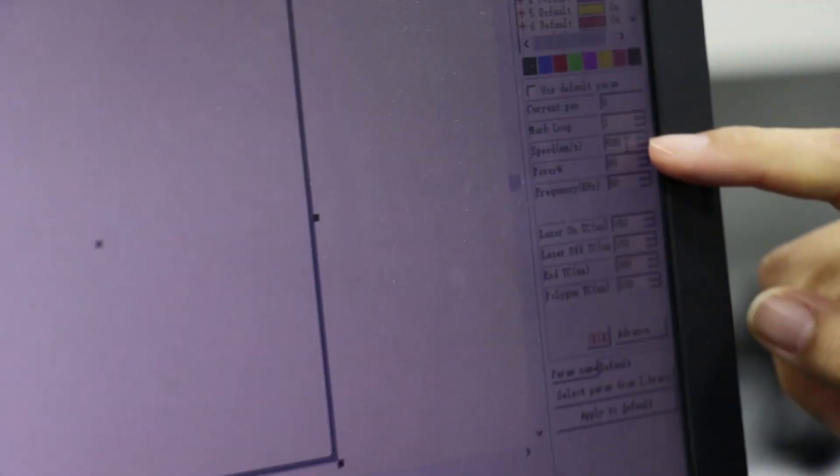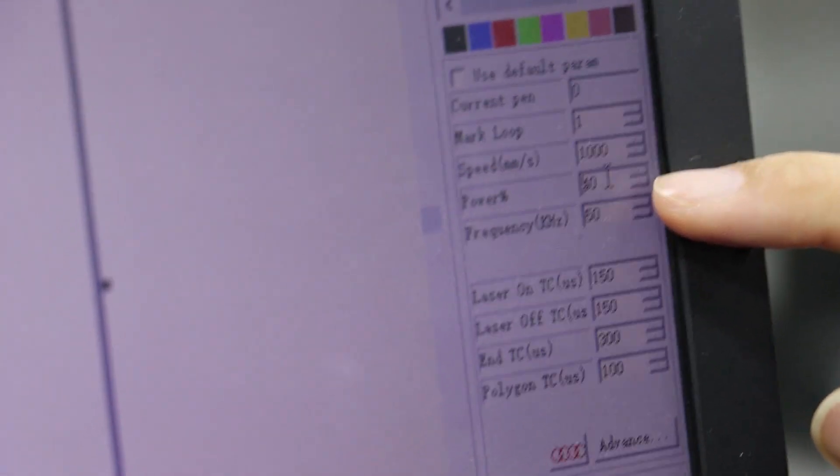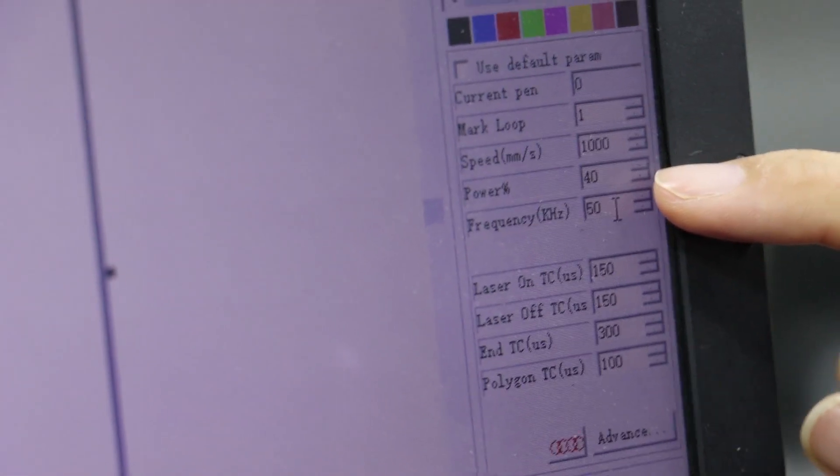Now we can set the speed and set the power to 1000. Maybe we can set it to 40.